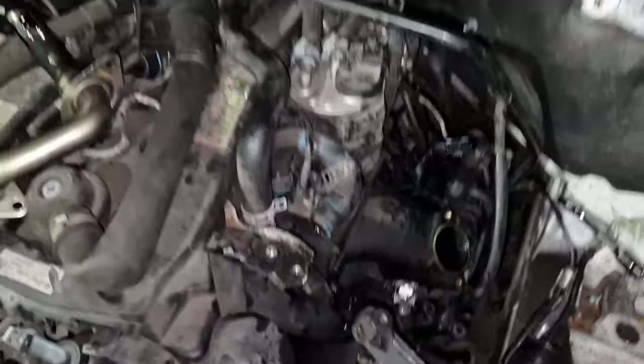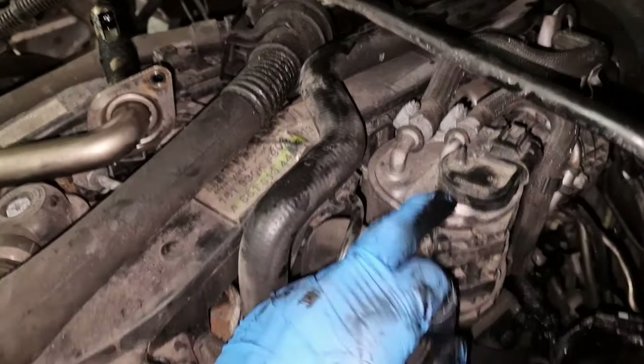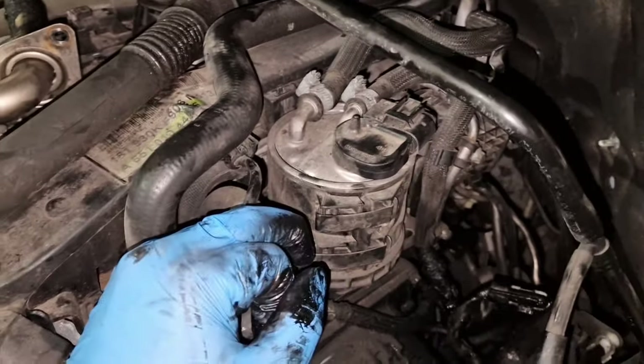Obviously if the circulation valve's not working, the DPF is not going to be able to do its job. That's the fuel filter by the way, if you wonder why it's got a plug on it — it's got a little heating element inside that heats the fuel in cold weather.